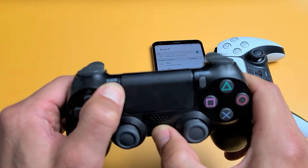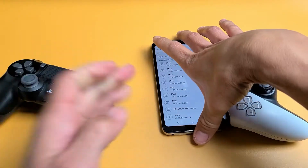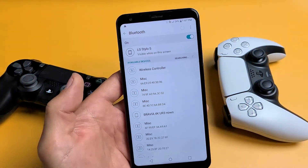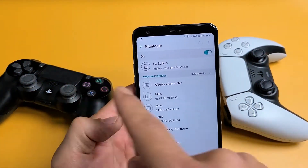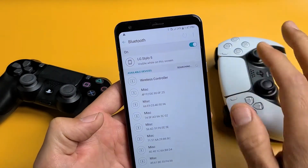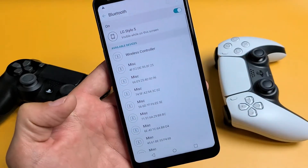You can see that flashing right there. Now I should be able to find it under Bluetooth here. There we go — it just popped on. It took like 15 seconds and it finally popped up here: Wireless controller. Same with the PS5, it'll say Wireless controller.